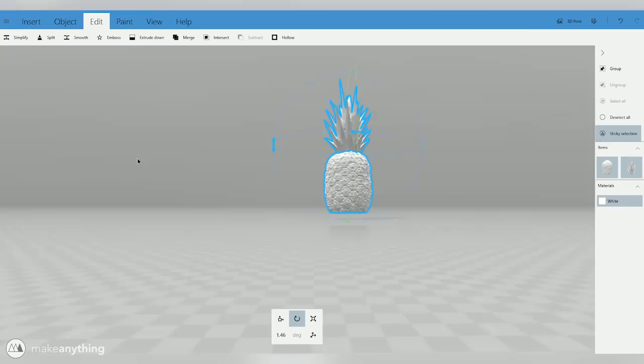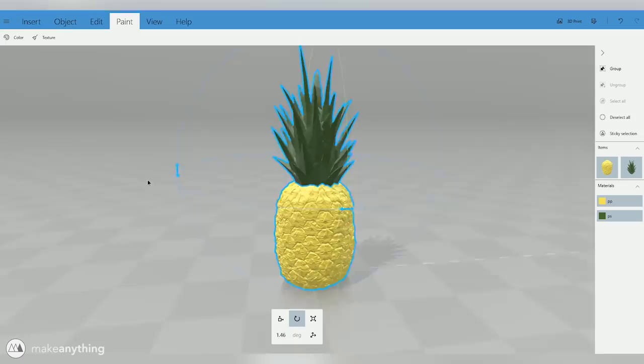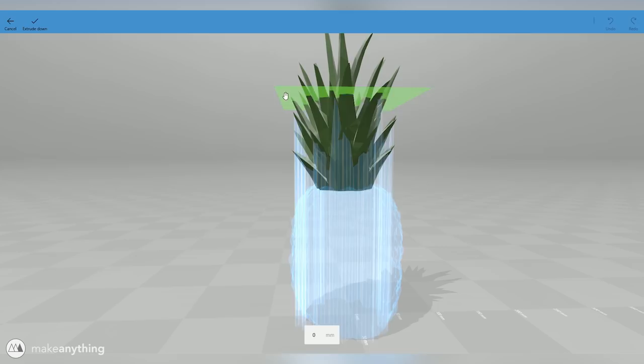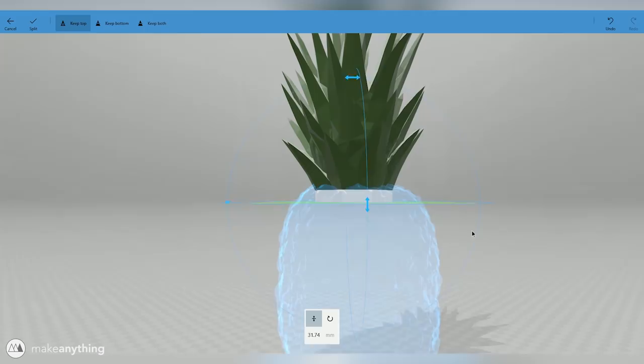Things are coming together — I'm going to save out the two separate STLs again and move back into 3D Builder. What I'm going to do now is create that final split on the bottom of the pineapple to give us the flat surface for the bottom of the springo. I'll make that cut and use the Settle tool to have it lay flat on the build surface, and paint the two parts different colors so we can distinguish them. I'm also going to do a split for the top part of the pineapple, split it just below where it completely intersects with the bottom.